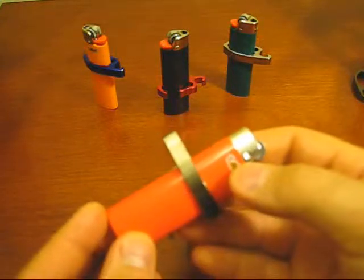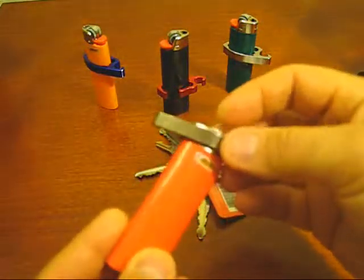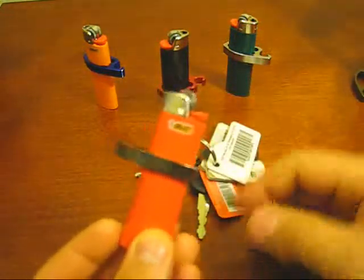When you get to where you're going and you want to take it off, just slide it off the top. Let the keys drop, put them away, slide it back on. You're done.